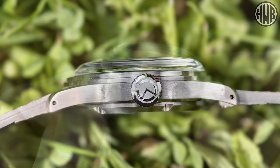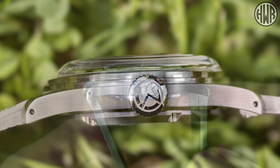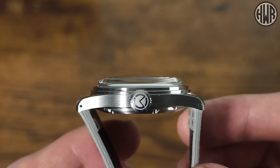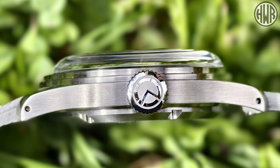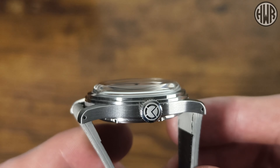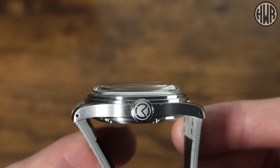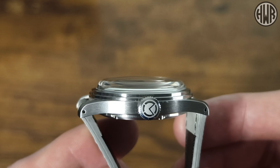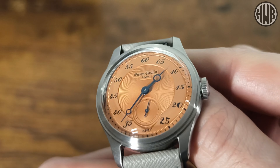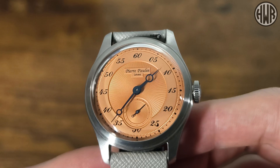Looking at the side of the case: there's a slim mid-case with a two-step section just above it. We've also got drilled lugs, which makes swapping straps really easy — combined with the quick release it's very straightforward. The signed crown has the McCurr logo — the 'M' rather than Pierre Paulin — but it is part of the McCurr group, so that's understandable. Zoomed in, you can see that really nice domed crystal much more clearly. I do love a domed crystal.